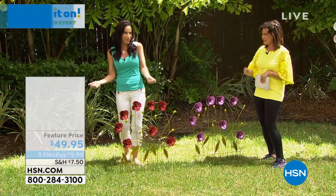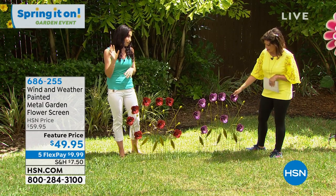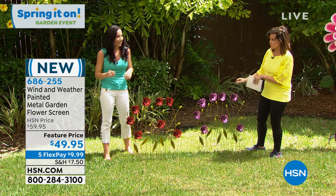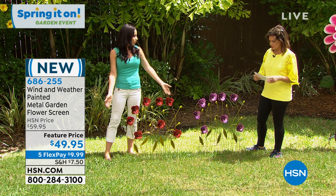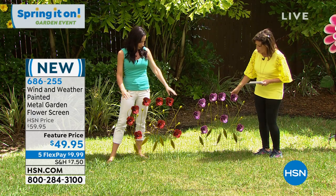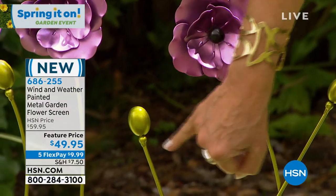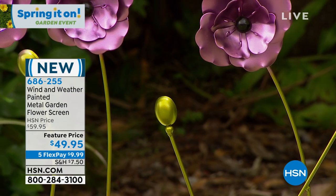Look at these beautiful flower screens. I love having an instant garden, an instant flower garden. I know it's spring but a lot of places out there are still pretty brown. This is just fabulous — look at those colors. It's actually a metal garden flower screen — everything you're looking at here is metal. Wait till you see the detail up close, because it looks even prettier. I love the way that they painted this — it's almost done with a brush, it's iridescent, a brushed kind of look to it.